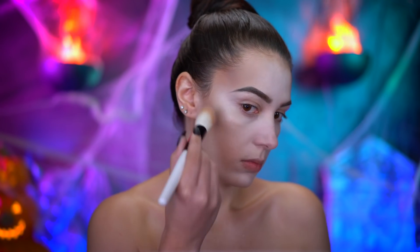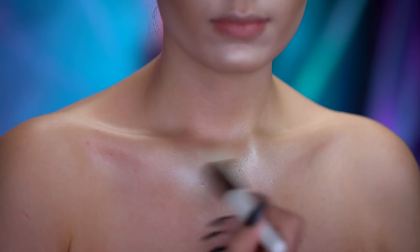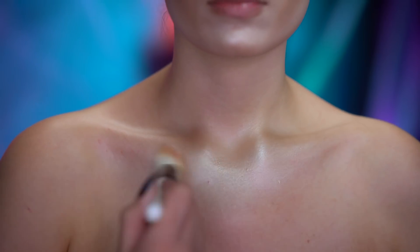I'm using an icy highlight to add glow to the high points of the face, and I'm also applying that to the center of the chest and collarbones. Using a black eye base, I'm gonna prep the eyes for shadow.